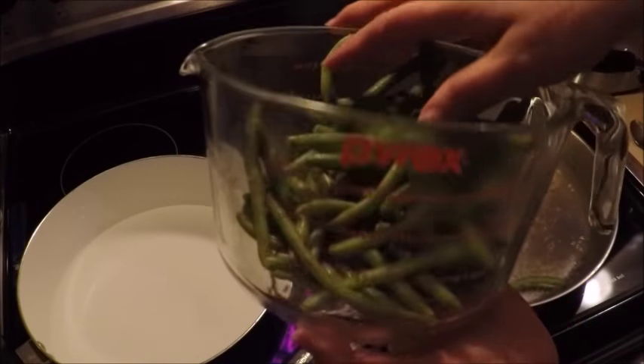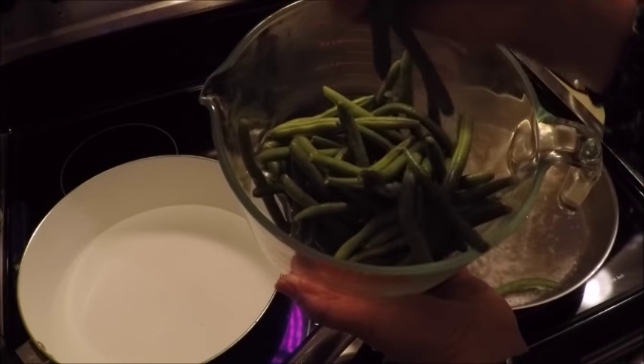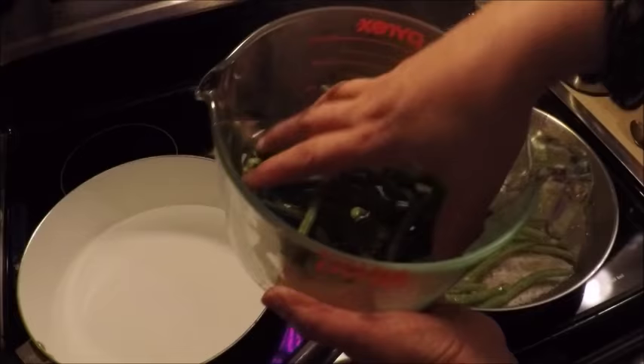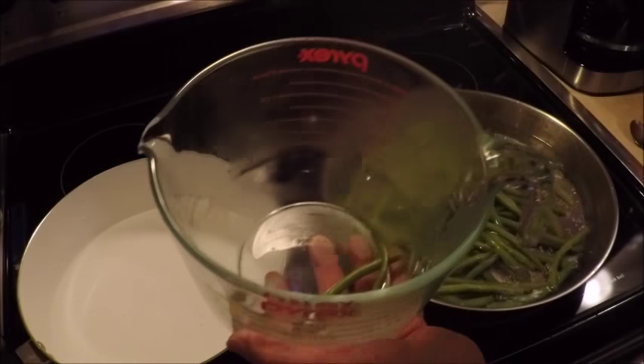We're going to make some veggie mac and cheese today. I have some nice fresh green beans that we're going to cook whole. We're just going to place them in some boiling water to get the cooking started on these guys while we cook the macaroni.